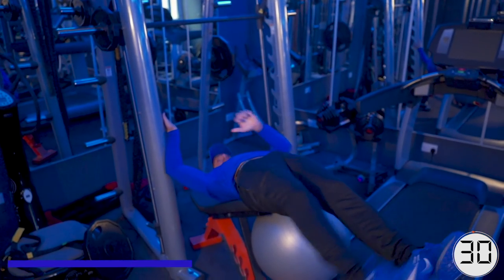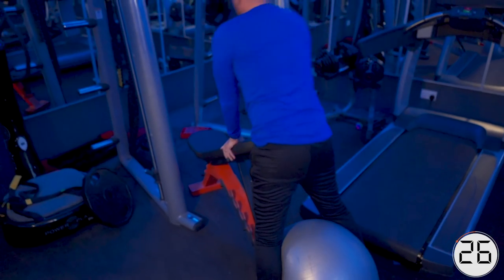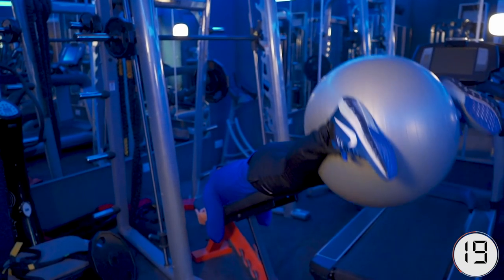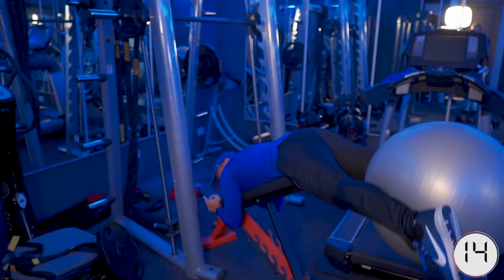Straight into lower back. This is excellent — it tenses your lower back. Remember, you've got the alternative if you can't do this. This is the third exercise already, and there's only eight.